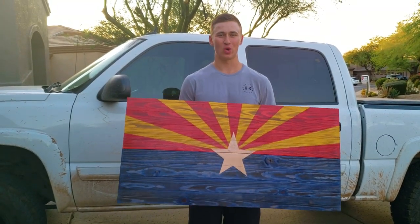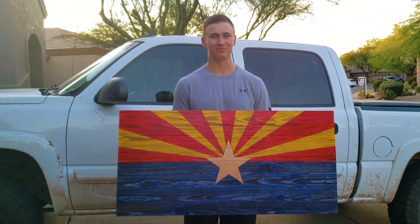Hello everyone, today I'm going to show you how to build this torched wooden Arizona flag. Let's get started.